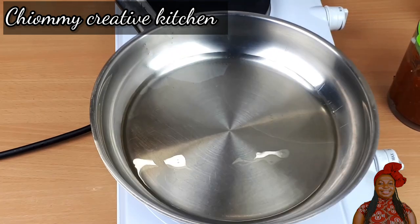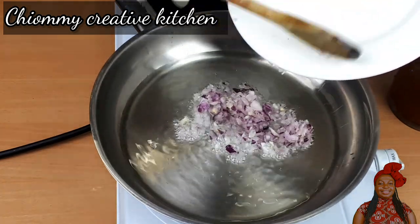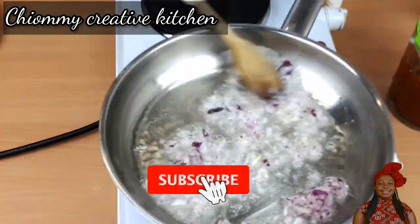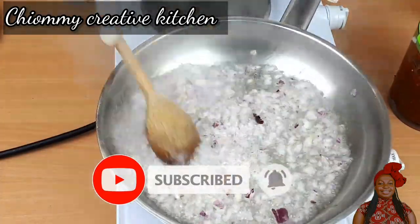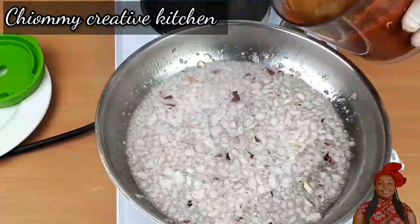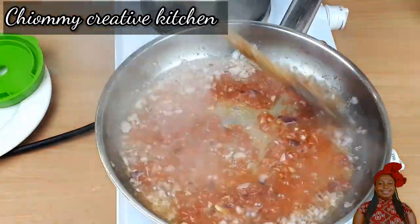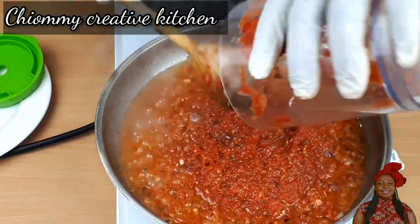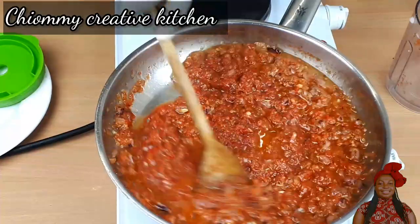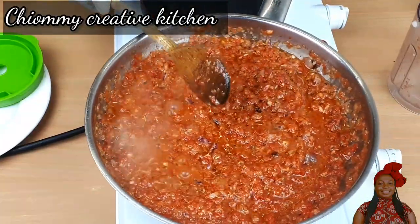In a dry clean pan I will pour in the vegetable oil. Once the vegetable oil is heated up, I will add the diced onion and sauté for about two minutes. Then I pour in the tomato mix and fry on medium heat for about 10 minutes. Don't forget to stir at intervals while frying until it is done.